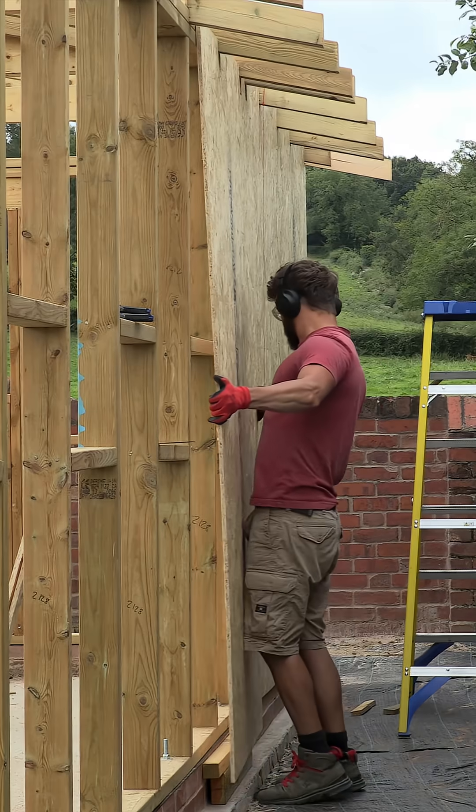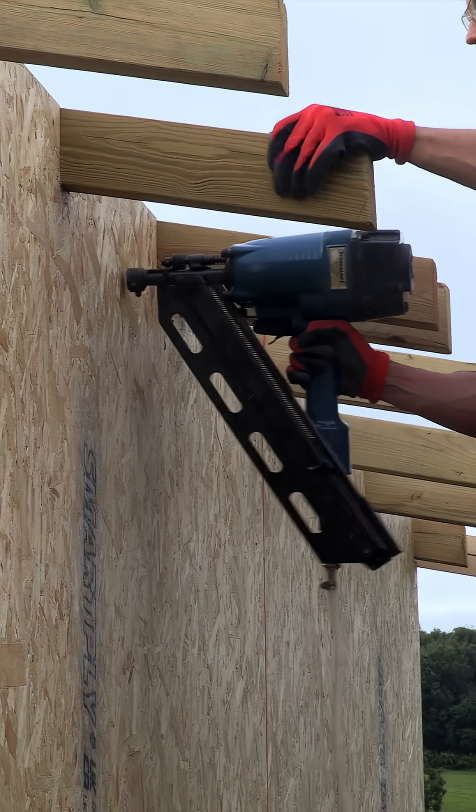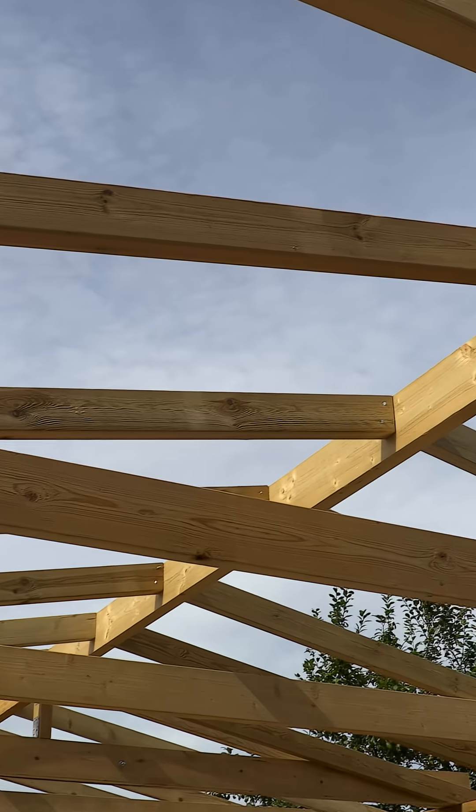I fitted my OSB sheathing in portrait instead of landscape for the sole reason that I didn't know any better. The question is, does it matter? Yes, yes it does. OSB is stronger in the long direction due to the orientation of the fibres. Also, it makes sense that it would add strength being in landscape because it spans more of the framing. A lack of experience within this build on my part has led to a mistake.